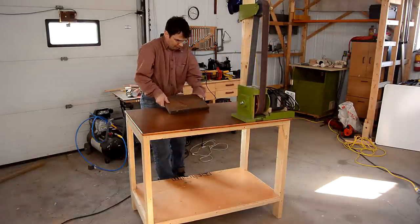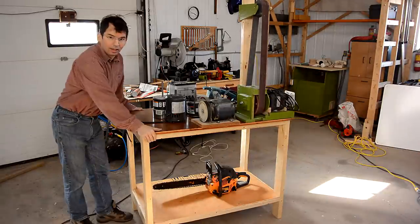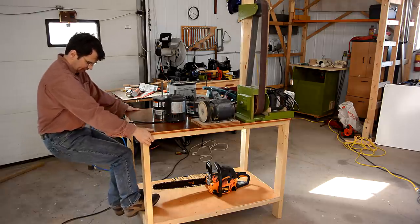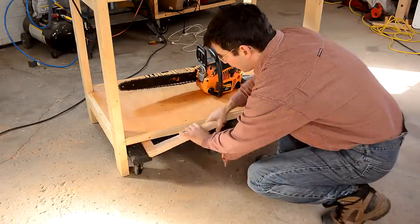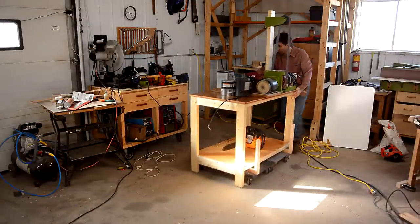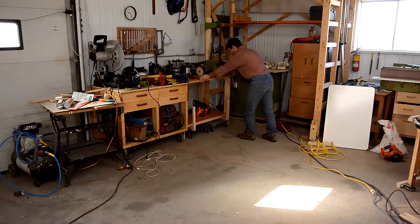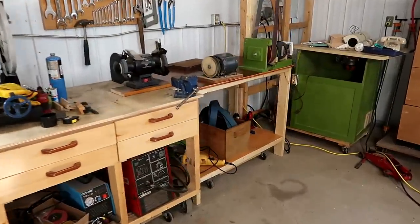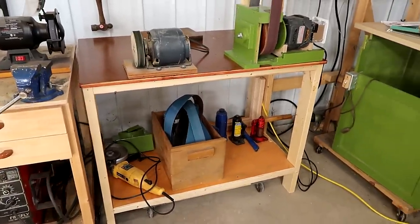Let's load this workbench up with some heavy stuff. It's finally loaded up enough to conform to the floor. And this is where the clever part comes in. That's looking a little bit better now. I was gonna put a vertical thing down here, but I kind of like how it looks without, so I'll leave that out.